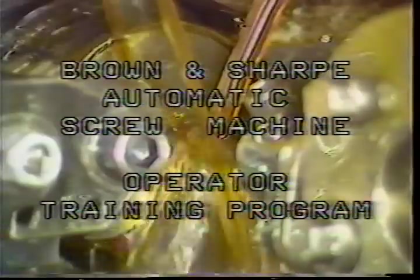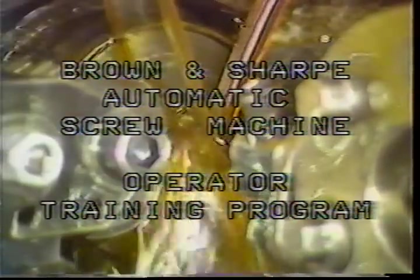Brown and Sharpe automatic screw machine operator training program, lesson number five: speed and feed adjustments. As an operator of the Brown and Sharpe screw machine, you will be responsible for installing the proper gears to set the speed of the spindle on the machine and to determine the rate at which the tools feed into the rotating bar of stock.